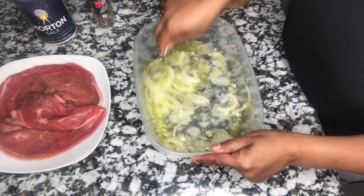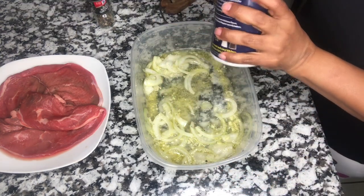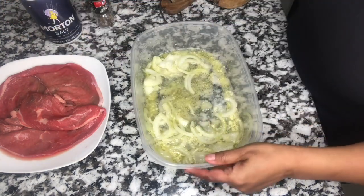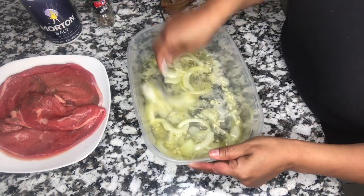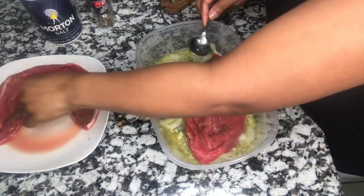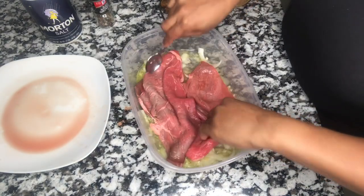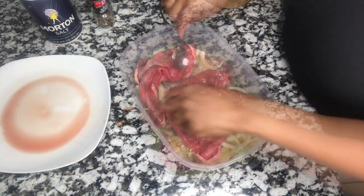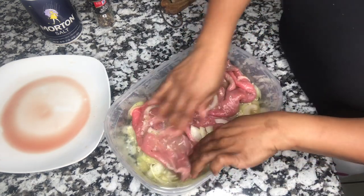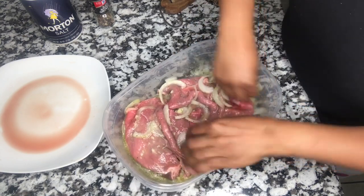We always want our seasonings to dance together. I'm going to season with a little salt — I don't use too much. Now I'm adding my steaks and I'm going to let them marinate for a couple hours before cooking. If you can marinate them the night before, even better. I'm massaging them, giving them love, then covering and putting them in the fridge.